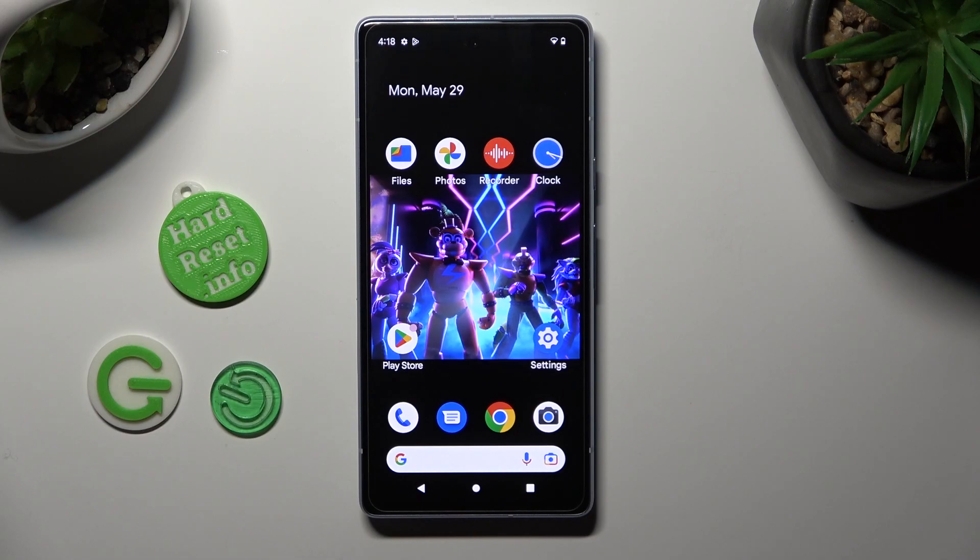Hi, in front of me is Google Pixel 7i and today I would like to show you how you can turn on smooth display to increase screen refresh rate.